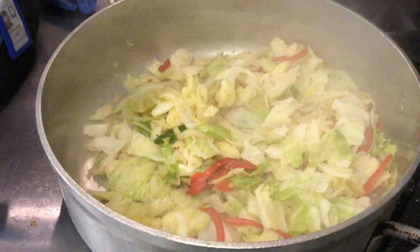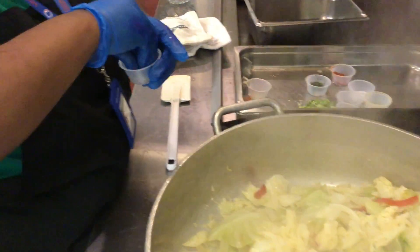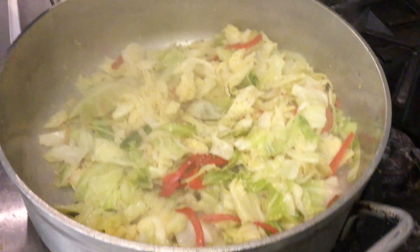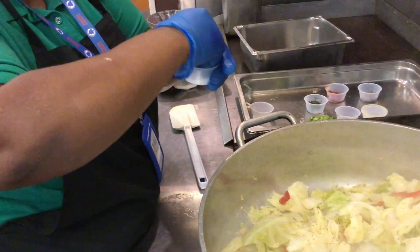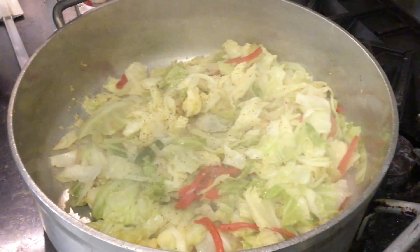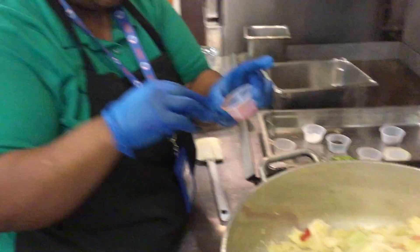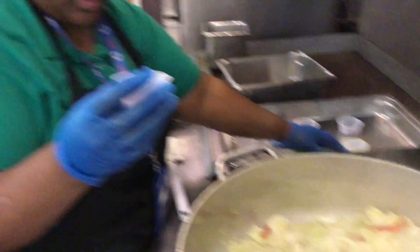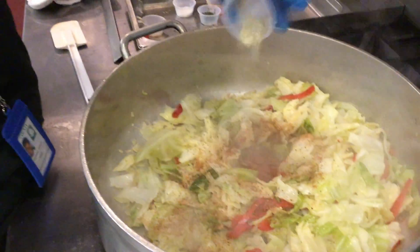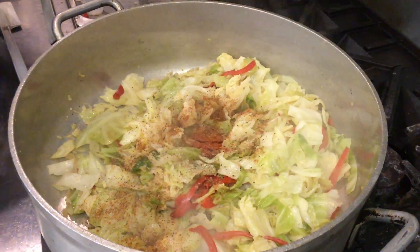Now we're ready to add the seasoning. We'll add black pepper — two pinches. Salt — three pinches. Paprika, you can add all of that. A little vegetable season blend together — add the whole two ounce portion cup. The same with the seasoning. Parsley.